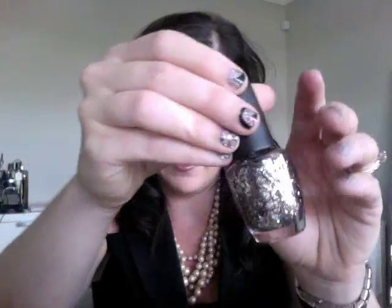What I loved wearing Over the Rainbow with is I actually painted my nails a dark, dark, almost blackish blue, and then put this over top. And it looked so awesome — I just coated my nails with this stuff and it looked so great. So those are fun, I'm happy with those purchases.